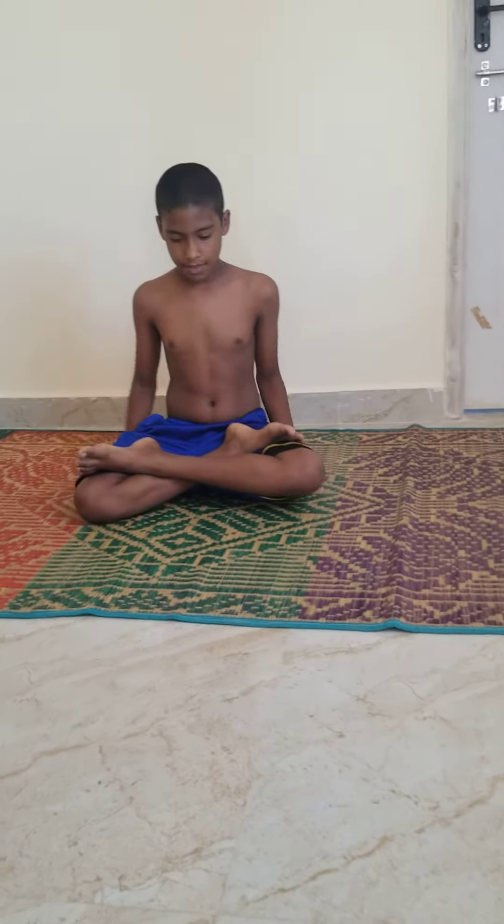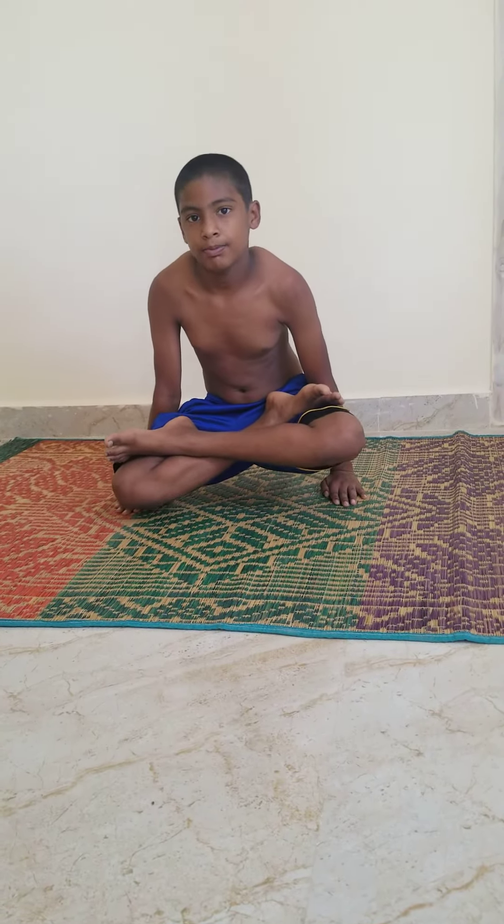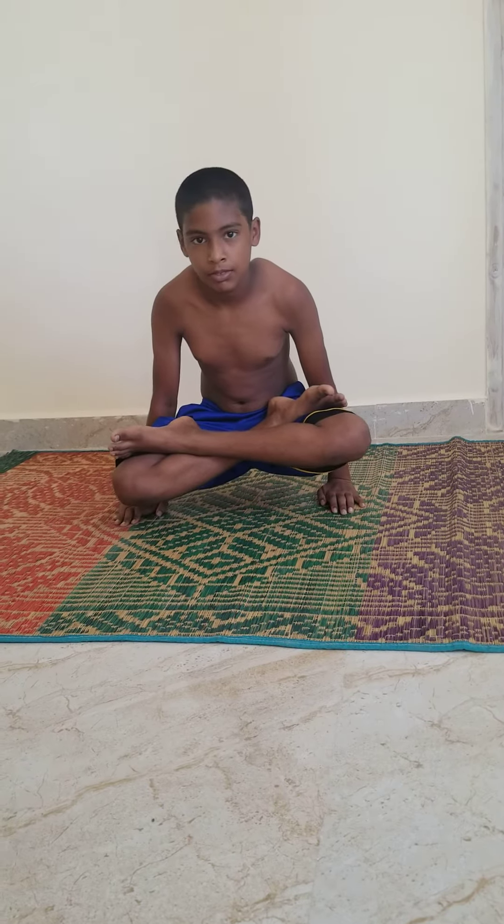Number 4. Hand balance. 1, 2, 3, 4, 5, 6, 7, 8, 9, 10. Relax.